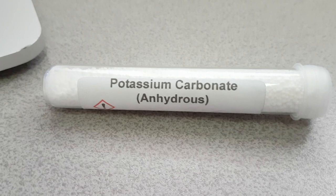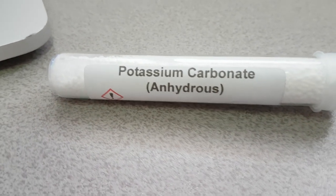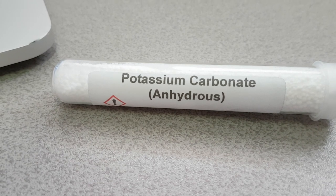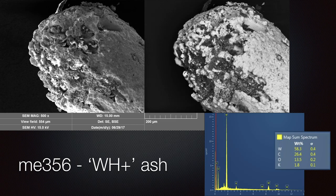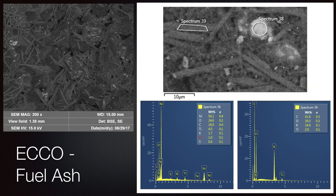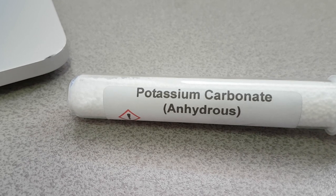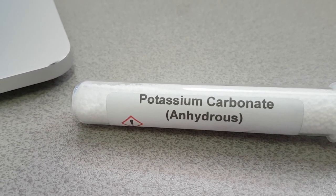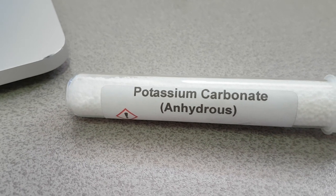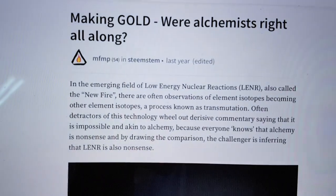Why am I saying potassium carbonate? Well, I can tell you that the Lion Reactor, whilst that had only carbon in potassium carbonate, was used by Me356. It was a component in the EcoFuel. It was used in the work of Matsumoto with nickel, Bocris, and with Mils, with varying results. But the thing that really triggered my thinking was that of alchemy.